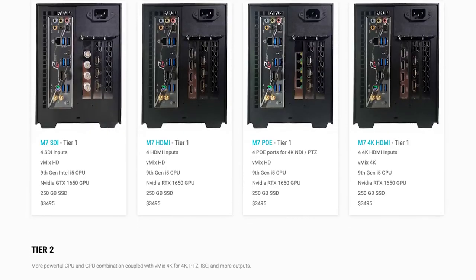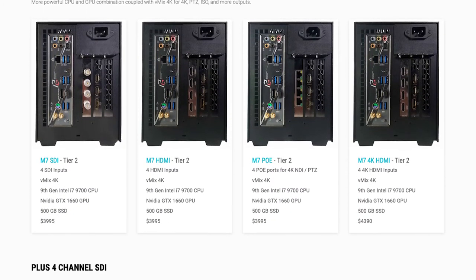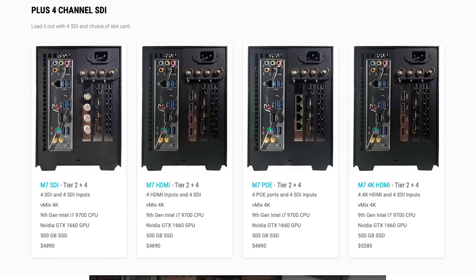Now there are different tiers of hardware, and you can also pick the level of vMix you need to do your productions. This way, you're not overpaying for capability that you don't need.